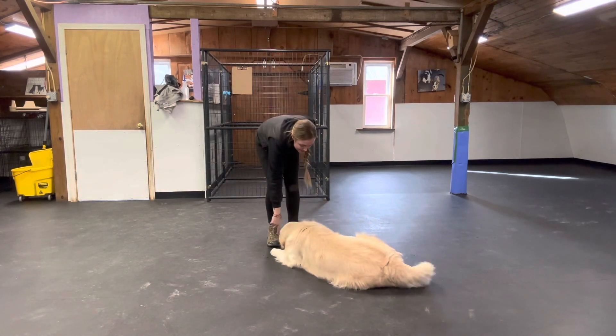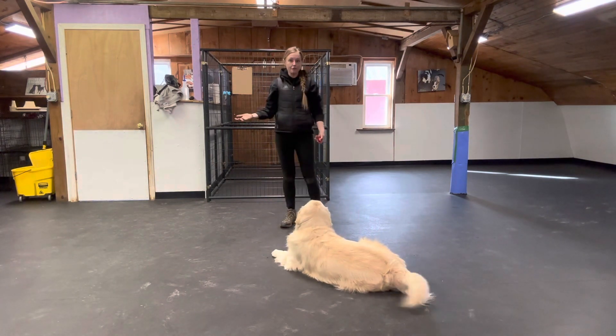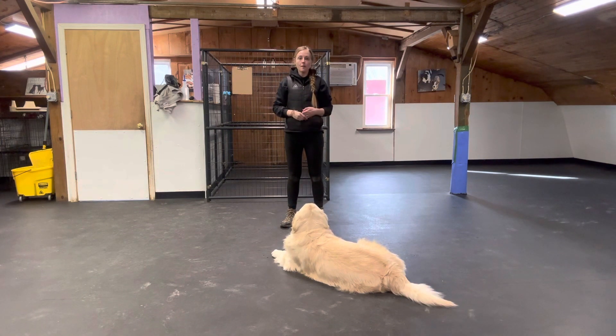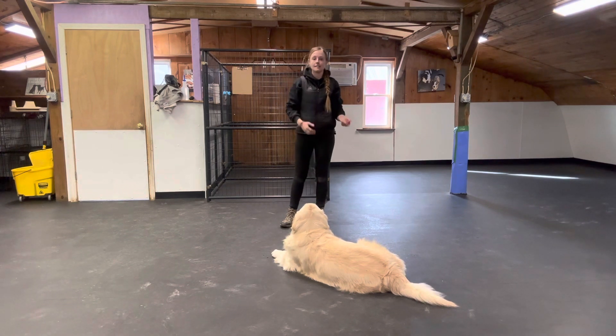I'm going to start doing a variable rate of reinforcement — so sometimes I'll give him a treat for sitting, and sometimes I'll just give him another reinforcer. That is how you can slowly start to transition the treats away from being on your body, to your dog not being so focused on them, to eventually not having any treats at all.